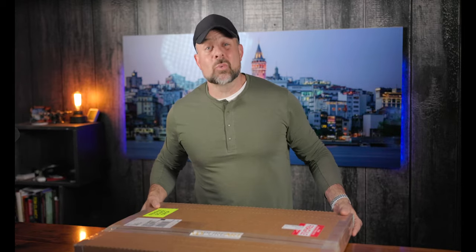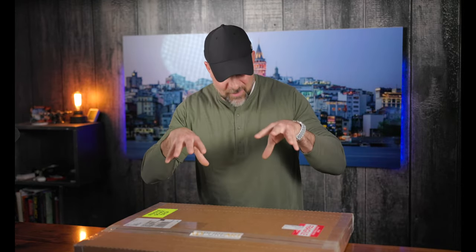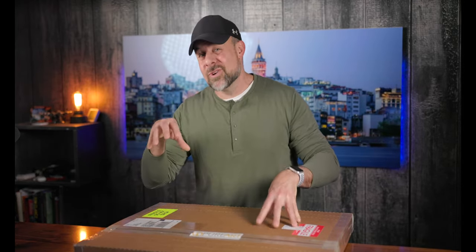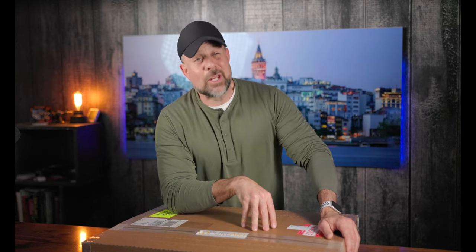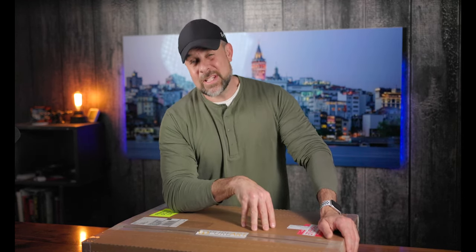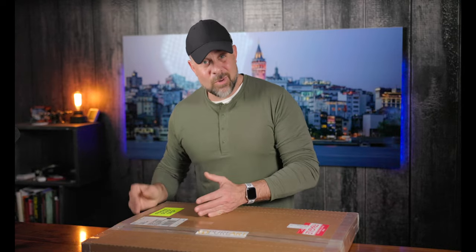So we do things a little bit different here. I'm going to crack open these prints and share things I like — from the packaging down to the frame, the colors, everything — and you're going to see everything unfold on camera here. The whole premise is so that if you decide to go out and spend your hard-earned money on a print from a particular company, you have a good idea of what your dollar is going to get.